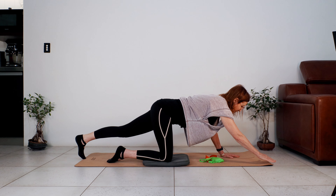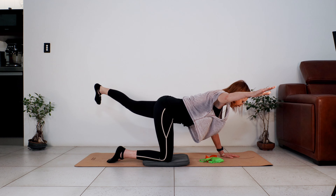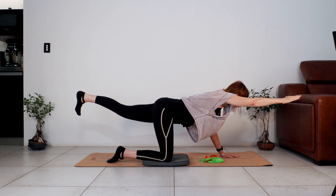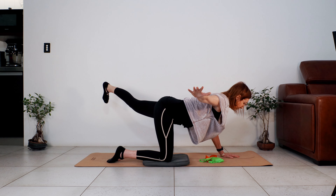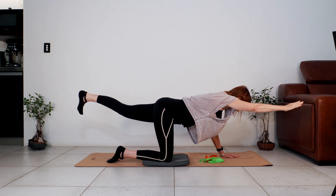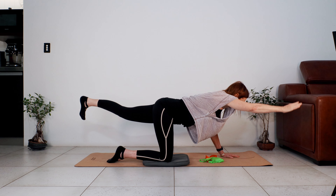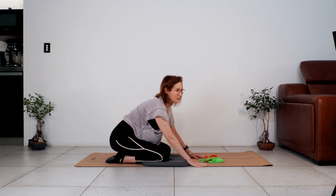Same side, just a little change — lifting the arm and the leg, bring them out on the diagonal, hold it. Bring your leg and arm back in line with your torso, then straight back out on the diagonal. A lot of balance work, a lot of stability work. Bring the hand and foot down, come back and go into a quick child's pose.